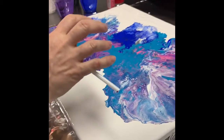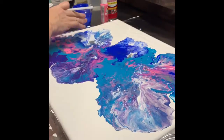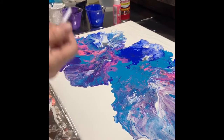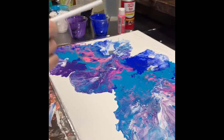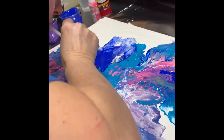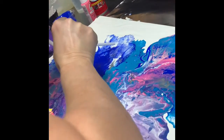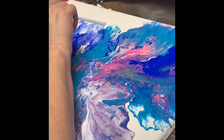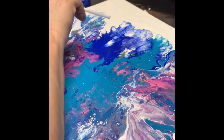I didn't really like the way the edges were before, so what I've done is take a straw and I'm just blowing along the edges to create more of a ruffled effect to make it look more like a flower or something floral. You're just going to take your straw and blow while moving your straw as you're blowing. It gives it more of an organic floral look.